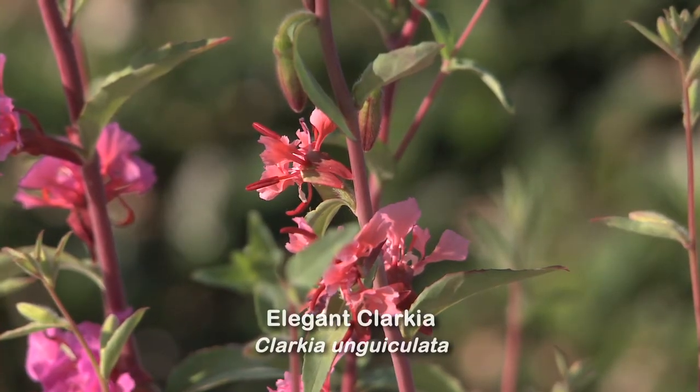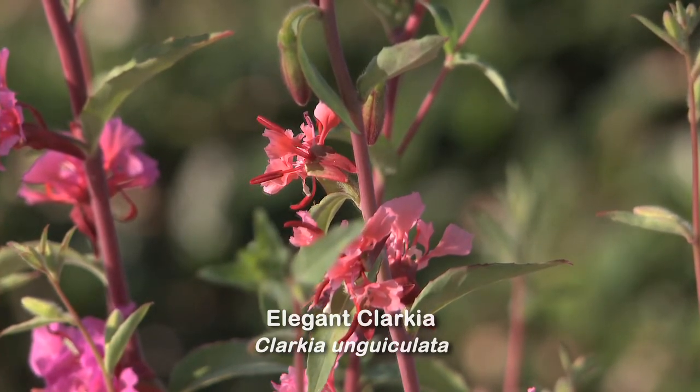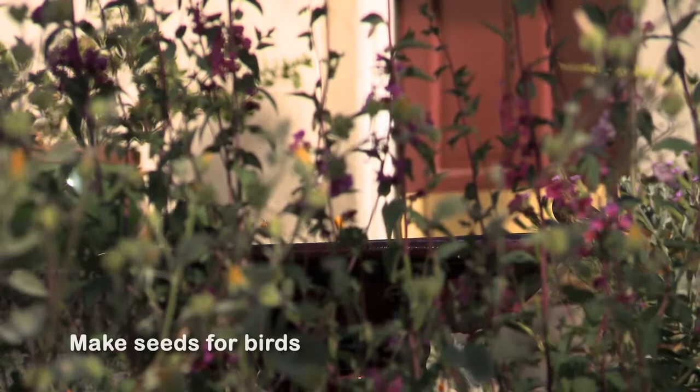I chose Clarkia because I wanted all kinds of colors in the garden. Clarkia is known for its magenta flowers, its pink flowers, and they also come in white. The flowers are great for all kinds of pollinators, and once pollinated they make seeds for birds.